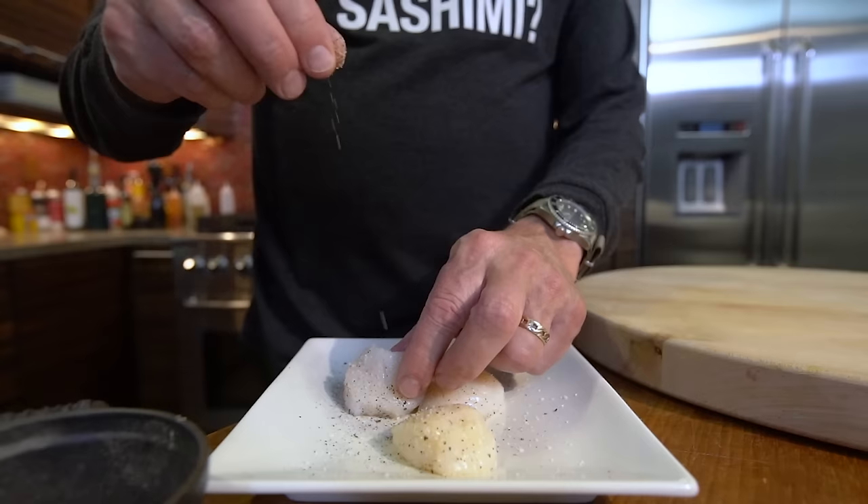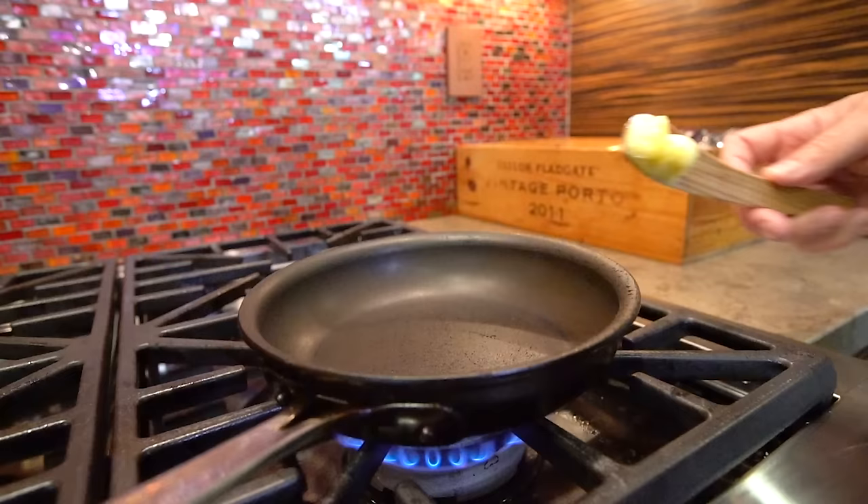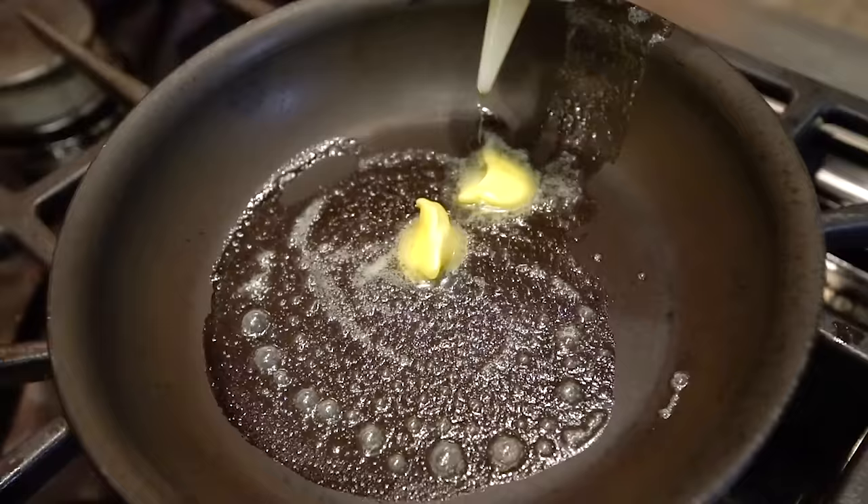Now we address the pan. We turn our pan on, and notice it's a nonstick pan. I like a nonstick pan for scallops — give yourself a leg up, give yourself an advantage. Yes, a stainless steel pan is fantastic for all kinds of things, but I think for this, nonstick is your friend. Trust me. We heat it up a little bit, then we add some butter and let that melt, and a little olive oil.